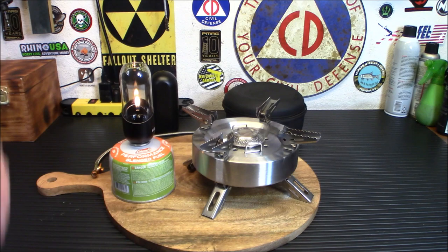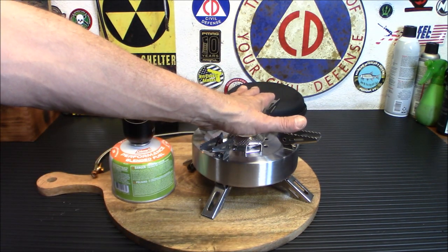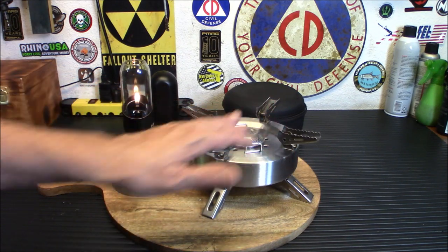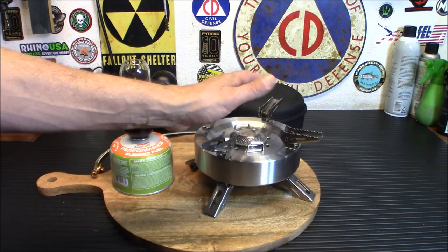That stove is pretty awesome — a 1 minute 53 second boil time is really impressive, with the only casualty being the little plastic handle. In a real emergency you'll be using your home pots and pans — not camping gear — and this is perfectly sized for a 12 or 14 inch pan. I like how the smaller pot just nestled right in there. It cooled off quickly too, which is a plus when you need to move. It also supports heavier pots, and we're going to try the portable grill next.